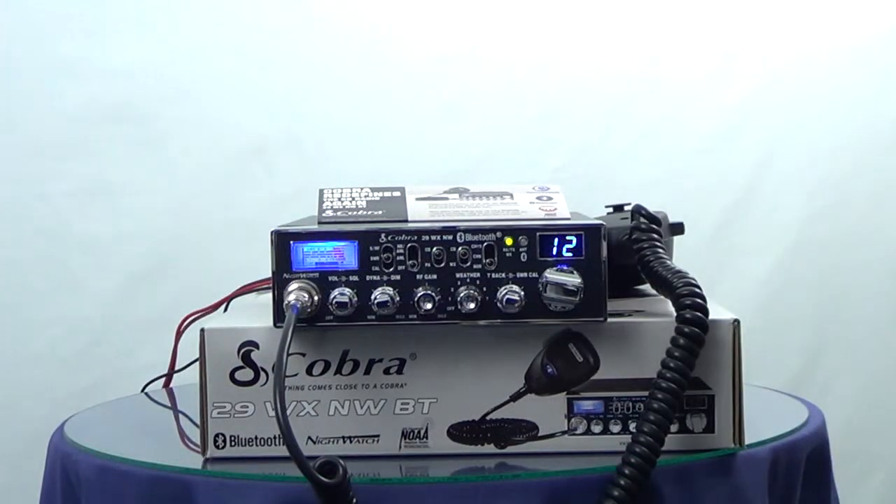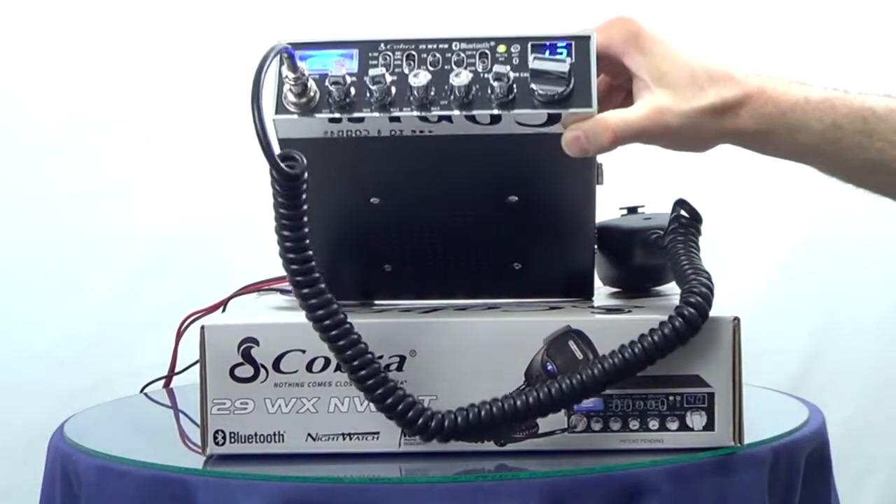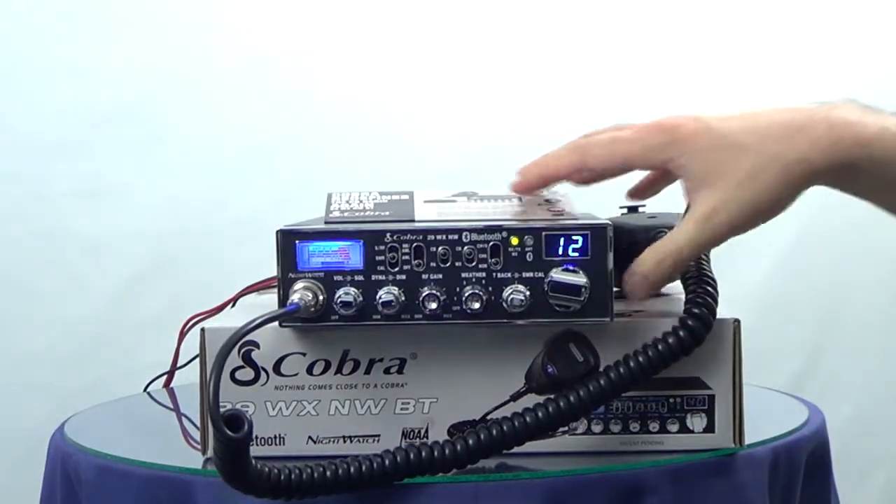So we're going to wait here just a second and I'm going to receive a call on my cell phone which has been paired with this radio, and you can see how the radio reacts when you receive a call and how everything sounds. I'm going to be lifting up the radio because the speaker is on the bottom so that we can hear what's going on.